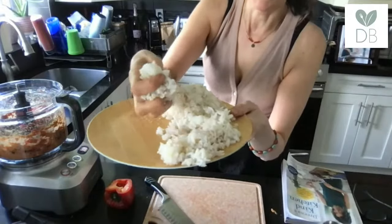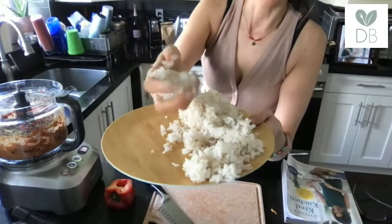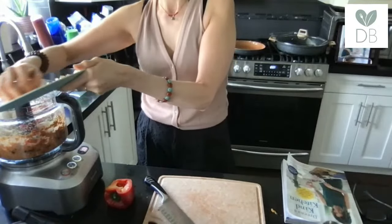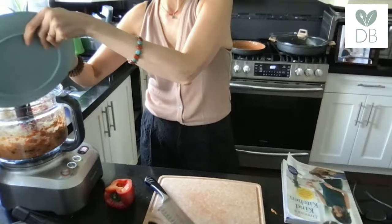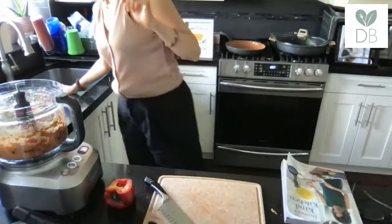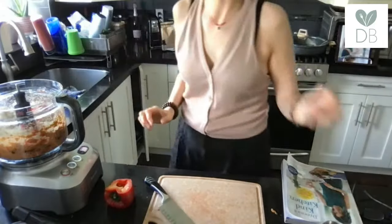We're also adding what I call sticky rice — it doesn't have to be labeled sticky rice, just a short-grain rice. I always batch-cook rice; I have some in the fridge from two nights ago, so I already have it ready for the recipe — this is where you save time. I have two cups. As you can see it has some stickiness when I press it together slightly. You could use a long-grain rice, but with short-grain or jasmine rice it's already kind of sticky and will hold together. We'll pulse that in.